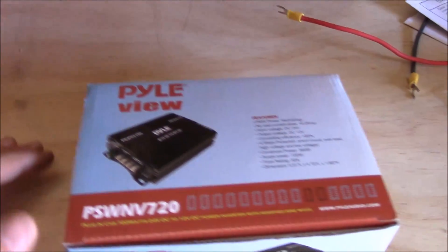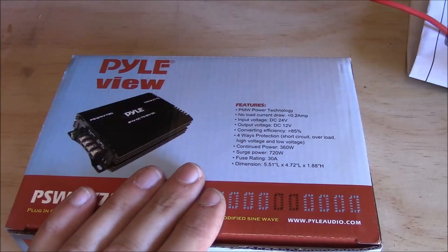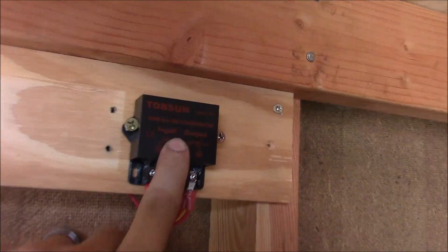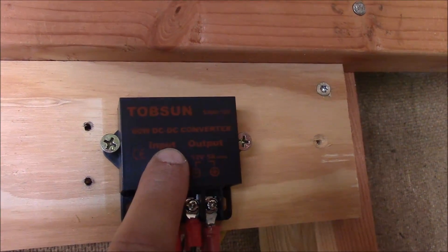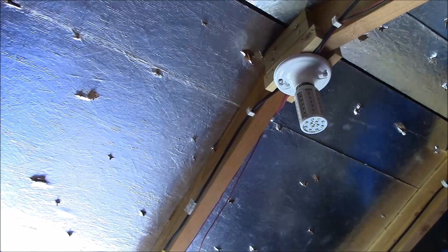My solar panel system is 24 volt — that's so I can get away from voltage drop. In order to use 12 volt lights or 12 volt pumps, like for my garden project, I need to down-convert from 24 volt to 12 volt. I got this one back in the day. It's only good for 5 amps, so I've got both of my corncob lights connected to it, and that pretty much taps that out.